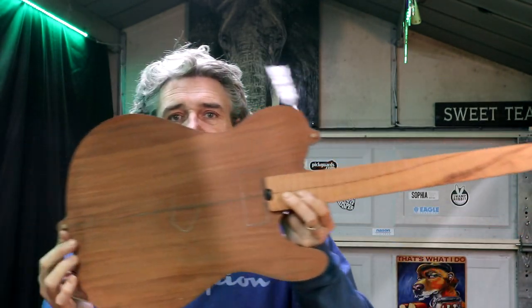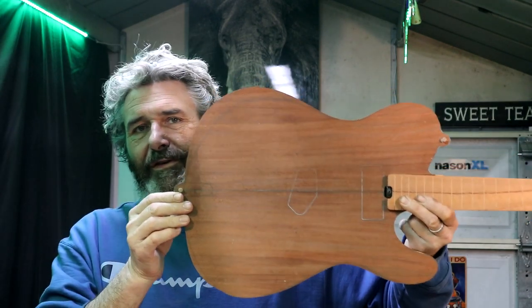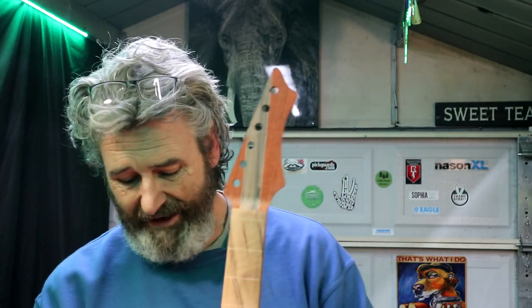Here's the guitar — this is the first time you're seeing it together. I think it's going to be beautiful. I can't wait to get some oil on this thing. I find myself at this point in a build where you can actually slide the neck down in the pocket — I have to step back, take a couple of breaths. I feel myself getting all tight on the inside.